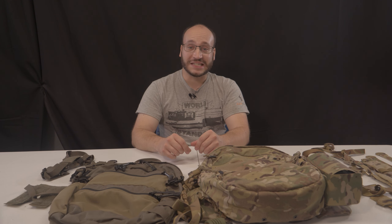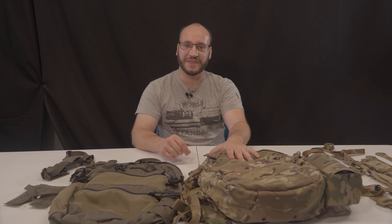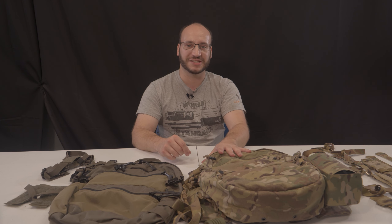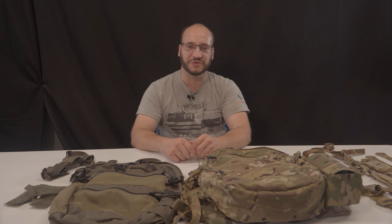My name is Garrett. Welcome back to Gun Gamers. Today I have the AVS 1000 pack. It is a super modular and flexible backpack system that I found to be super useful for airsoft games.